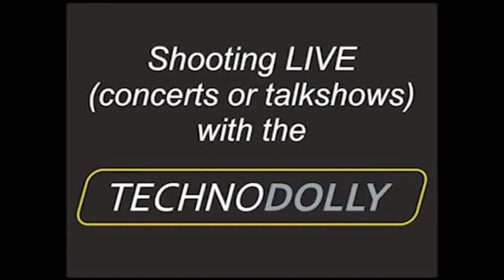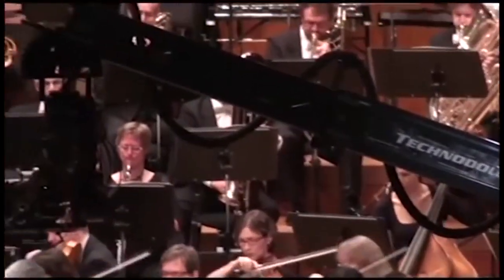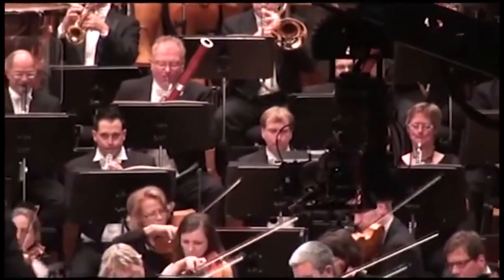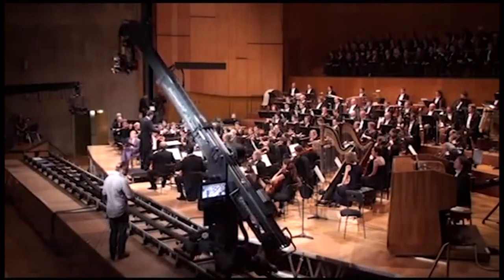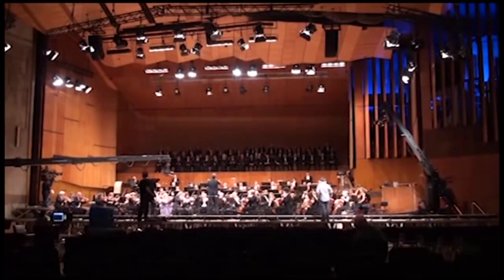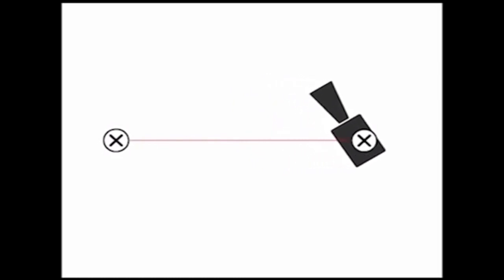Shooting live concerts and talk shows with the TechnoDolly. The TechnoDolly is the next generation of TechnoCranes — it is the world's first fully automated telescopic crane. Direct drive motors move the crane silently and safely. In all, nine axes control every aspect of the camera, giving the crew complete control over the dolly, crane, head, and lens. The most basic type of camera move travels directly between two positions.